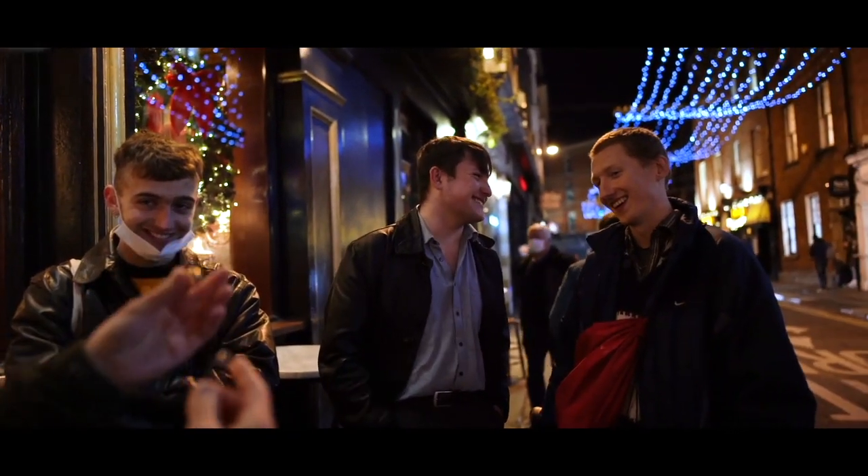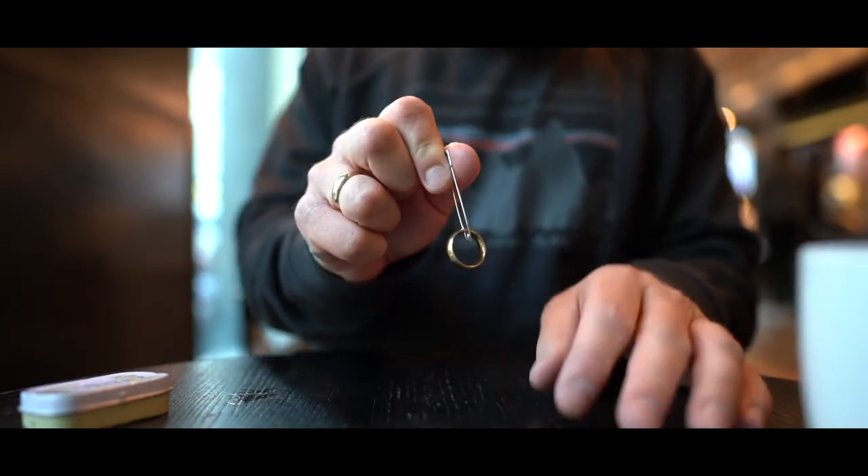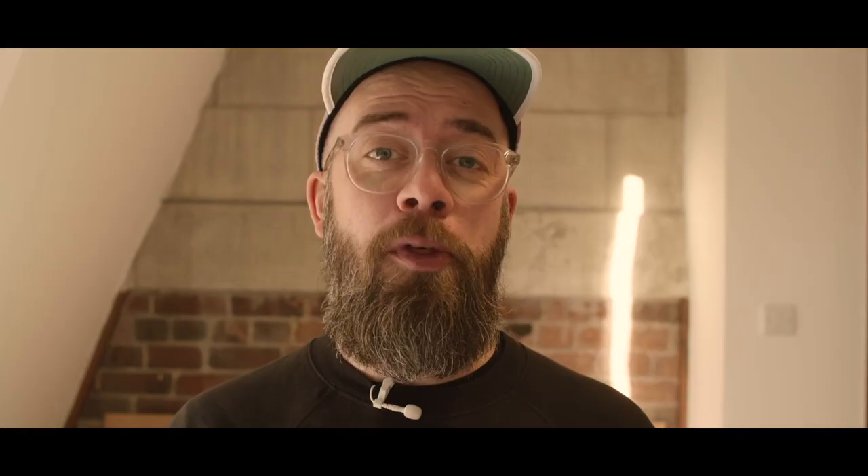And it melts. I love magic that uses everyday objects, looks impossible, and is highly visual. Shrapnel uses two things that everyone knows: a simple ring and a safety pin.